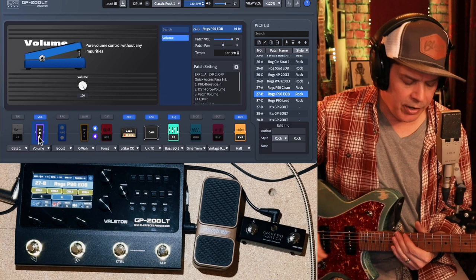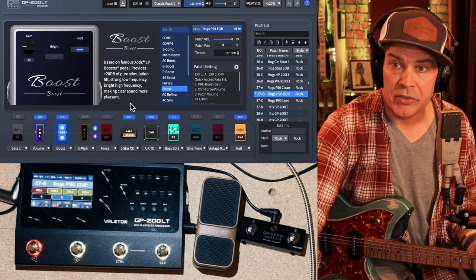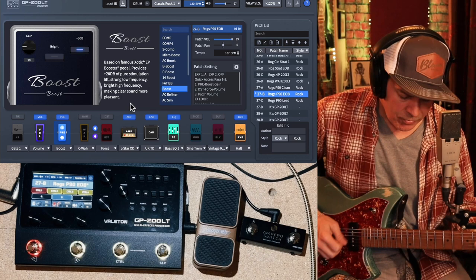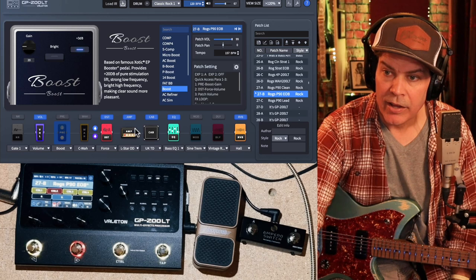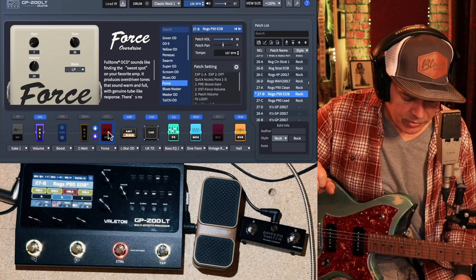This is my edge of breakup patch — I'll just go through it really quickly the same way. This is the basic sound on neck, and bridge. My first slot here is a boost — the EP Boost model — with gain down 20 and the 3 dB boost on, bright not on. The drive slot for this patch I'm using the Force, which is the OCD model — kind of a bright, bitey kind of a thing, which is cool for this patch.